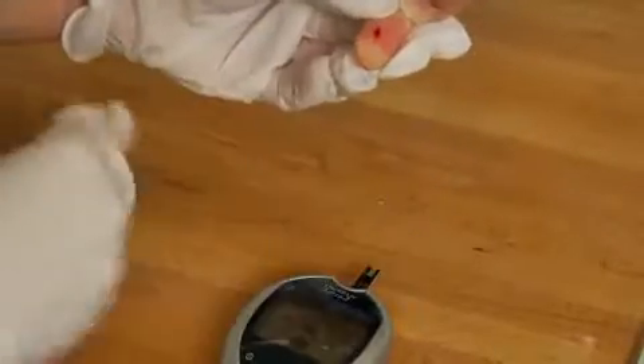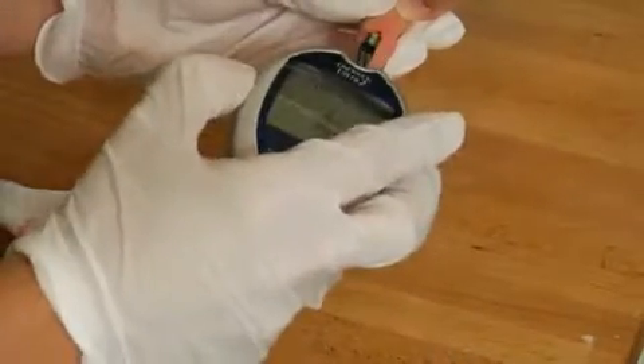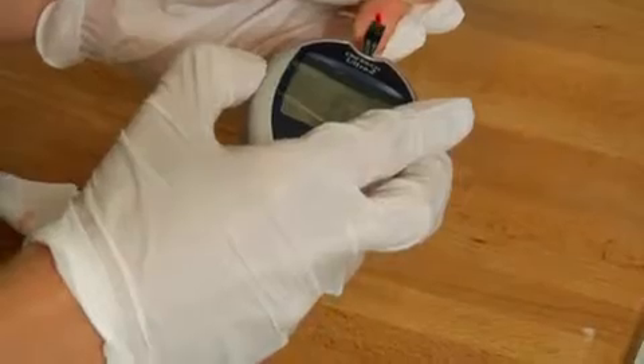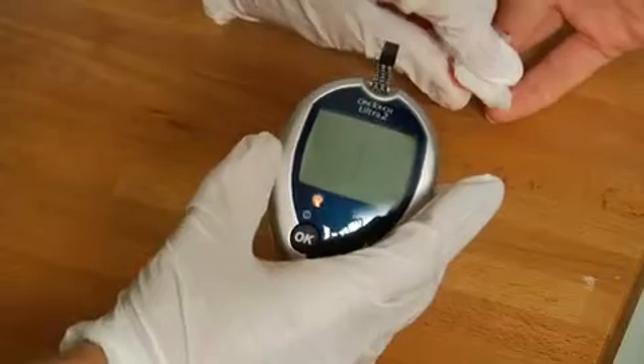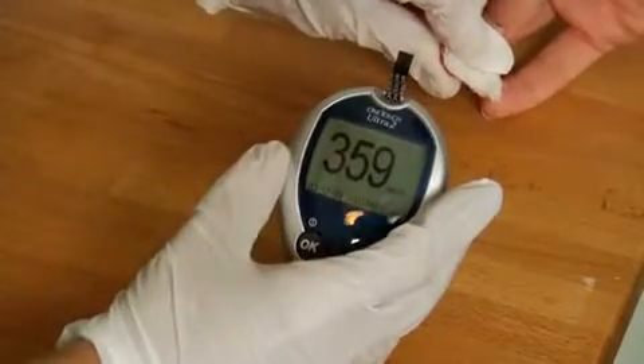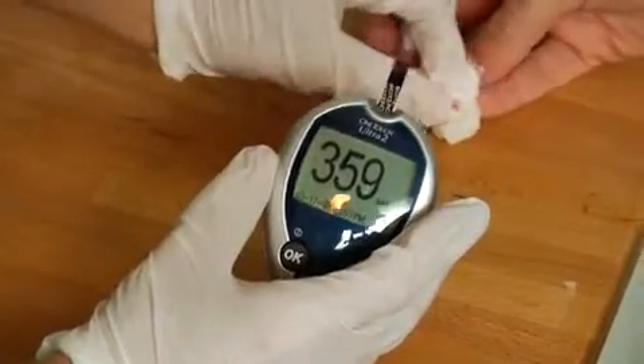Using the test strip that you've already made sure matches the monitor and is reading correctly — already inserted into your monitor — you're going to put the droplet of blood into the correct place on the test strip. Then you're going to wait. The test strip will be read by the monitor and it will deliver your blood sugar levels. And that's the basic way to use a glucometer at home.